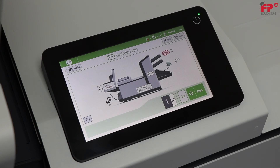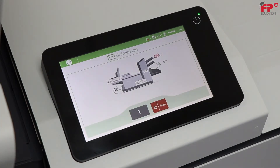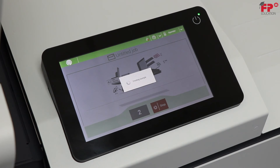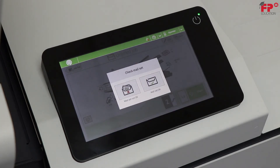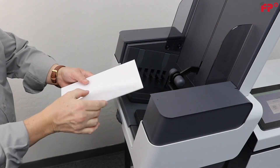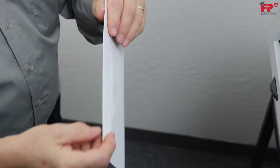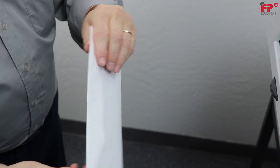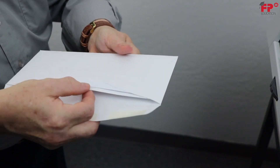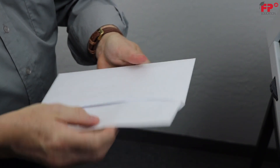Press 1x, select an exit, to run one mail piece for inspection. Inspect the mail piece. It should be inserted straight and the inserted document should be close to the bottom of the envelope. The flap should close nicely along the crease. It should not fold the inserted documents. Press Start to run the job.